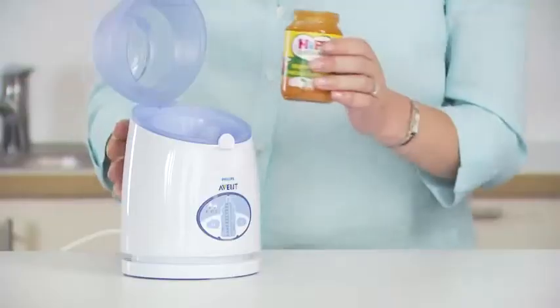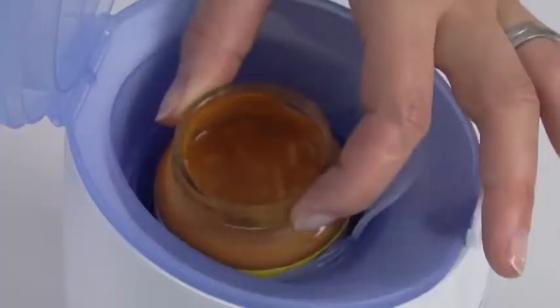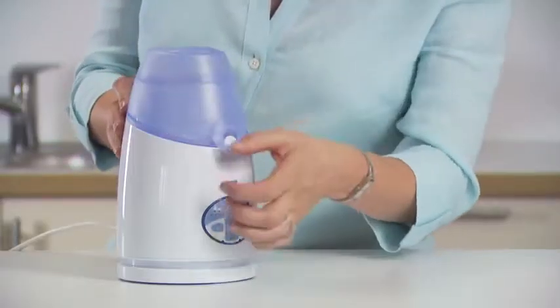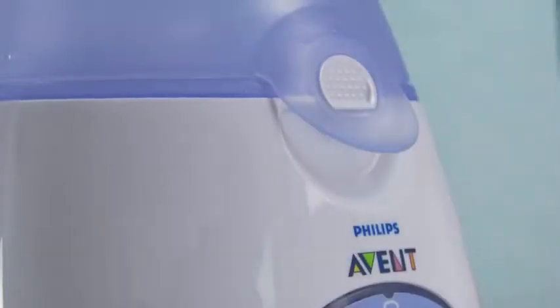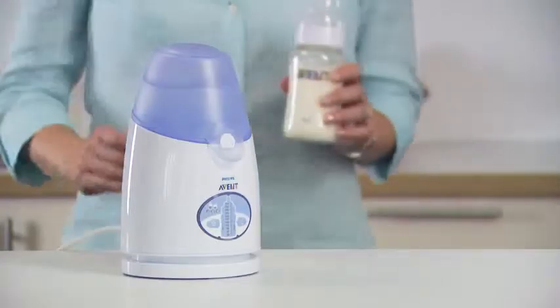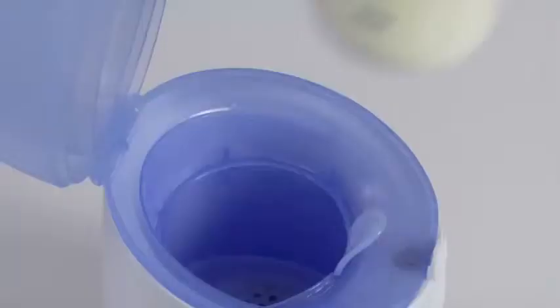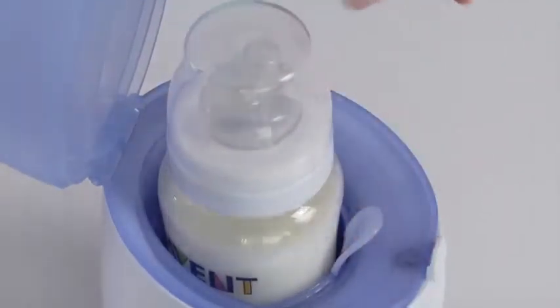For food jars and tins, please refer to the manufacturer's instructions. Close the lid ensuring that the front catch clicks shut. When warming the large 330 millilitre (11 oz) bottles, the lid flap will lift to accommodate the larger size.